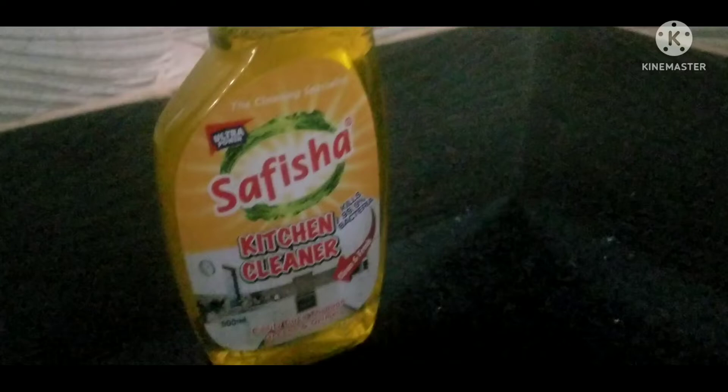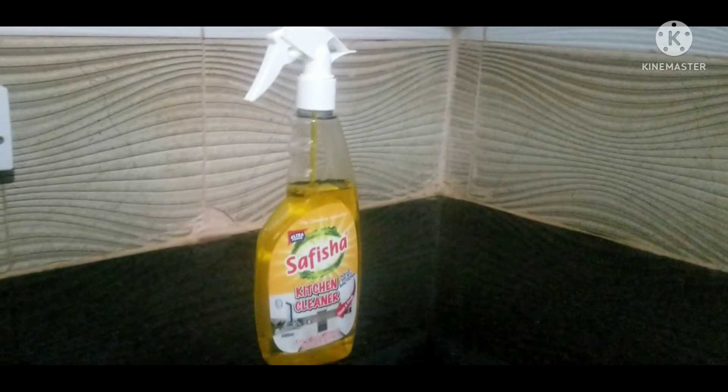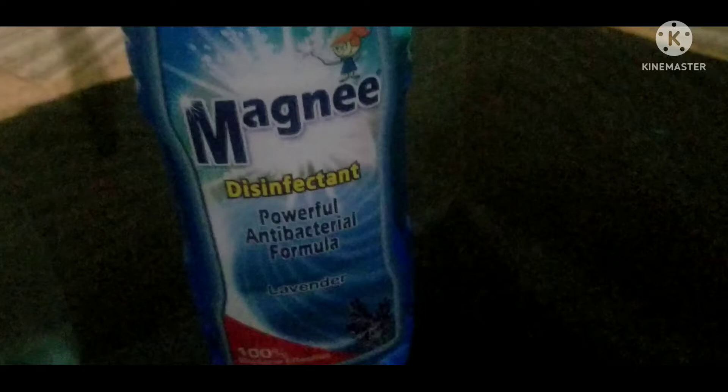The only issue with this cleaner is the color — it stains the kitchen towel. Other than that, I'll also use this disinfectant, which is my favorite. What you need is an extra spray bottle to dilute it and for ease of use, because this one doesn't have a spray nozzle on it. It's lavender scented, which I love, and I'll use the same for the backsplash.